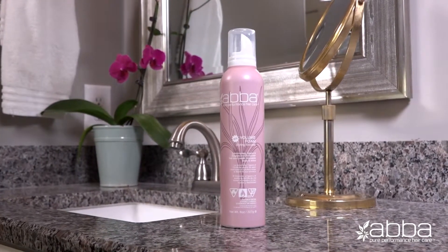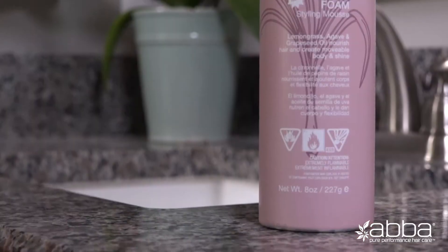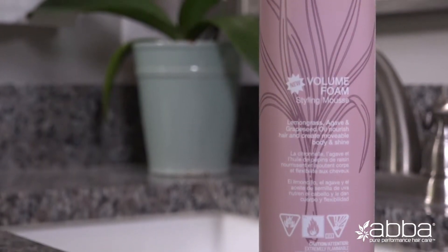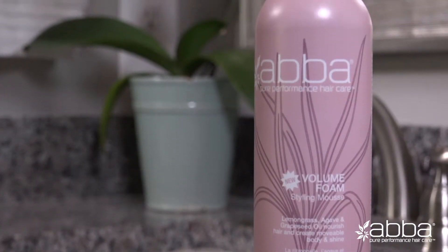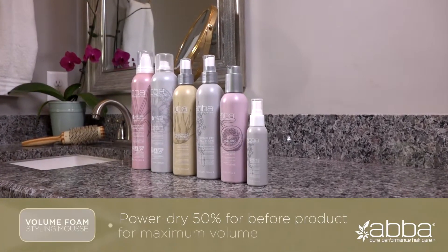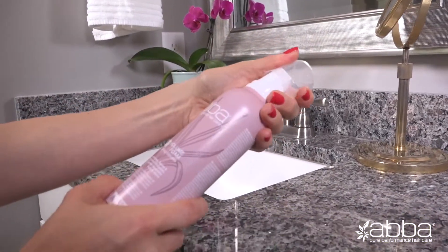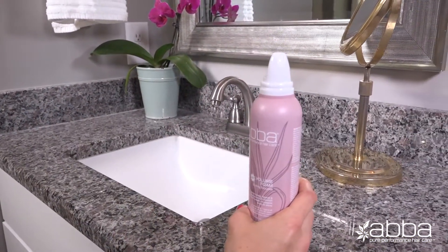For medium to long hair, we recommend a golf ball size amount. Spread evenly throughout damp hair. For extra volume, try our ABBA Volumizing Root Spray at the crown and volume foam mid-lengths to ends. For maximum volume, we recommend power drying the hair 50% before adding product. Extra tip: to dispense, turn the can straight up and down.